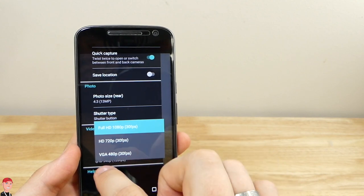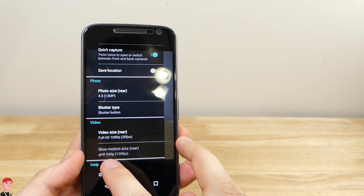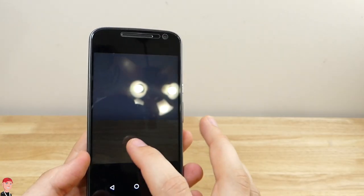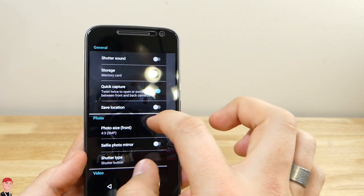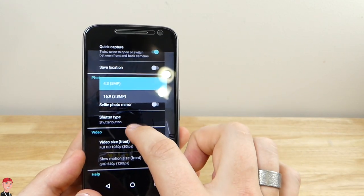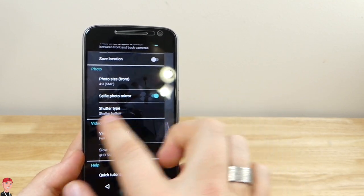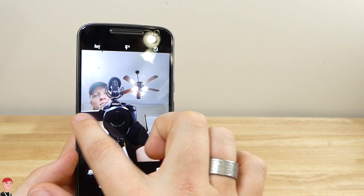Video size goes up to 1080p at 30 frames per second. Slow motion on the rear shooter is 540p with 120 frames per second. For the front-facing camera, you've got your ratios — 5 megapixels, or a wider 3.8 megapixel option. You also get shutter type and selfie photo mirror, which is nice if you want to check yourself out.